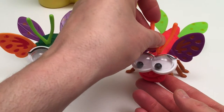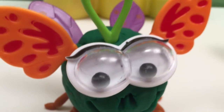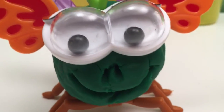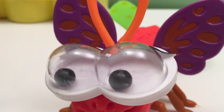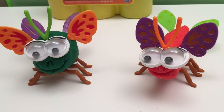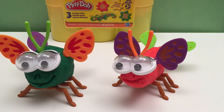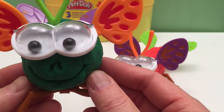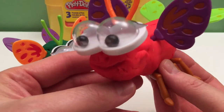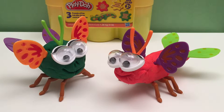And we'll give him an antenna as well. Now I think we need to give these guys some names. Let's call this guy Barneybug. That's Barneybug and Bettybug — friends forever.